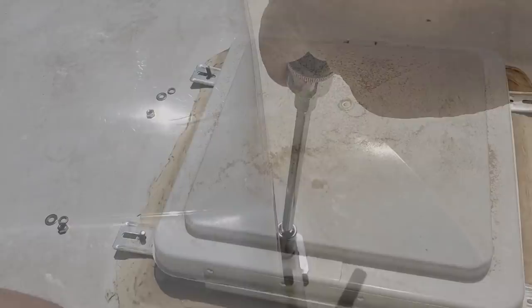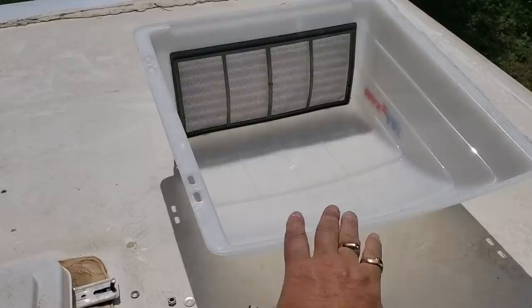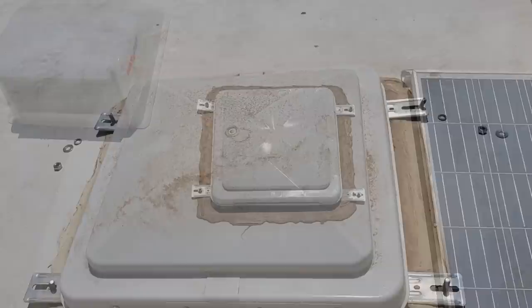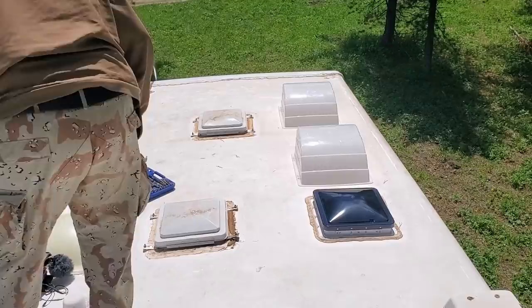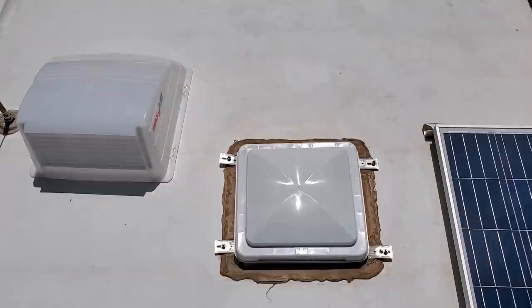This is what it looks like with the cover removed. These are fairly new — the last owner must have put these on. Now all three of the Maxxair covers are off. The back one is the back bedroom, that's between the shower and the toilet, and this one's in the kitchen. This is the one that's going to get replaced.